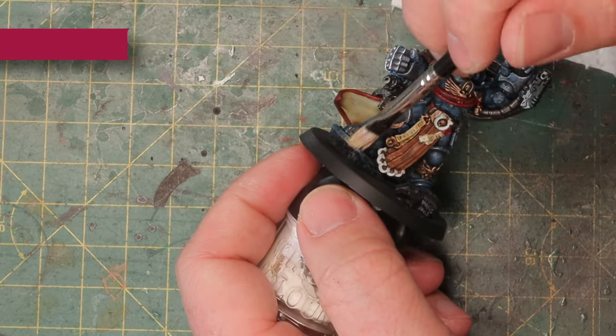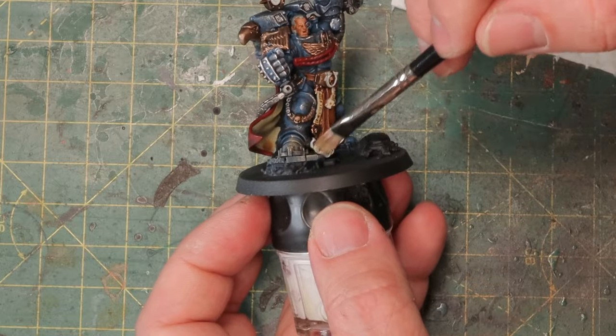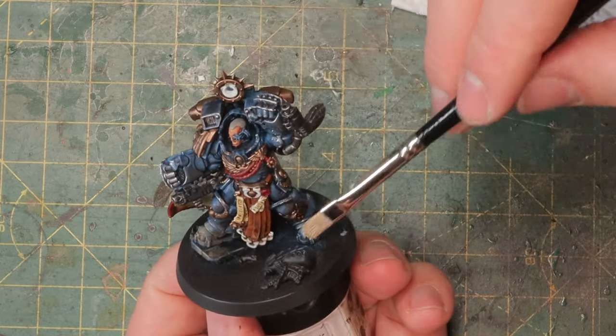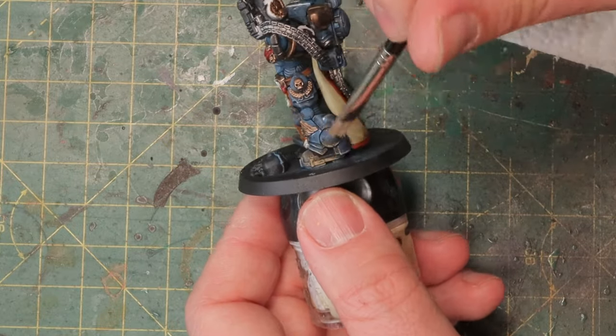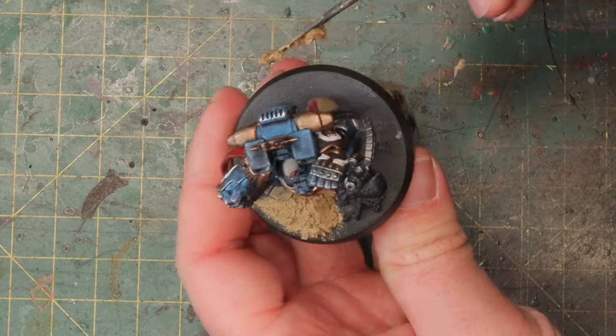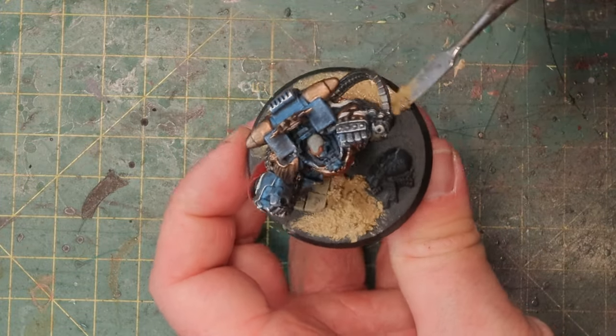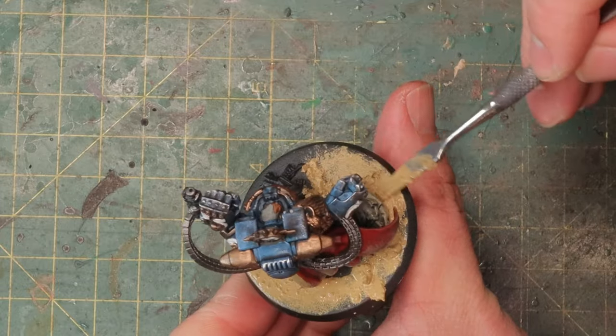Finally we get to grimming up the miniatures and making them look like they've been on the battlefield for a while. I'm having some Zandri Dust here and I'm going to dry brush the boots and lower parts of the legs — this simulates dust getting kicked up and settling on the armor after slogging through the battlefield. The reason I'm using Zandri Dust is because it fits nicely with the basic material I'll use later — Armageddon Dust texture paste for the base. It's the same color, so it will look like dust kicked up from the base, making his boots nice and dusty.